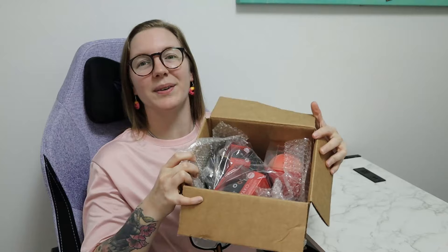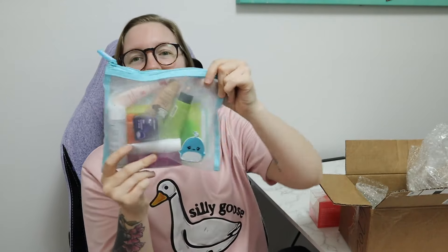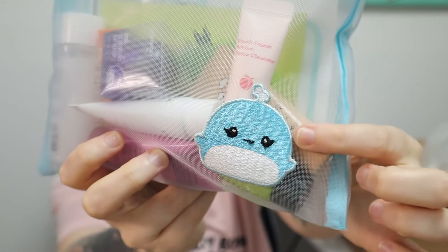It is my first order from Tony Moly's website. This is how it came packaged. I got a couple things as sets. And then I did get this sample — it's like a little sample kit. This was $20. It says it's normally higher priced than that, but this was $20, and I picked this one out because it had the cute little whale on it.